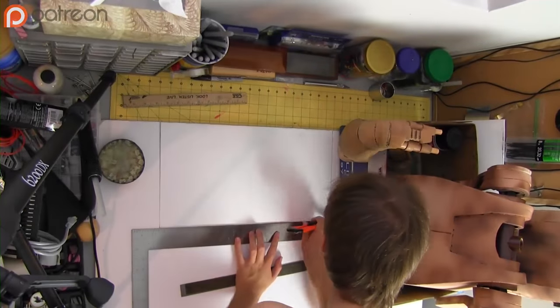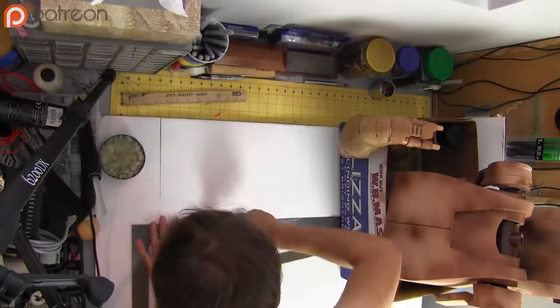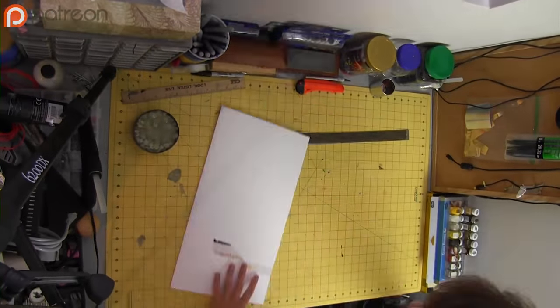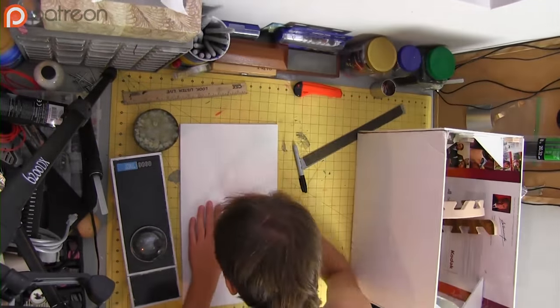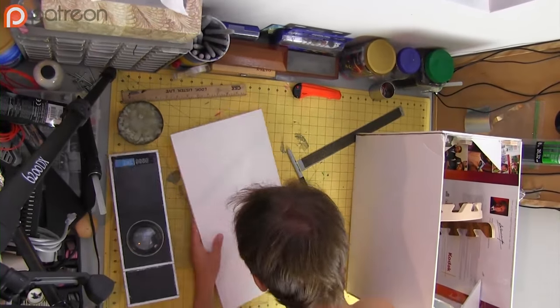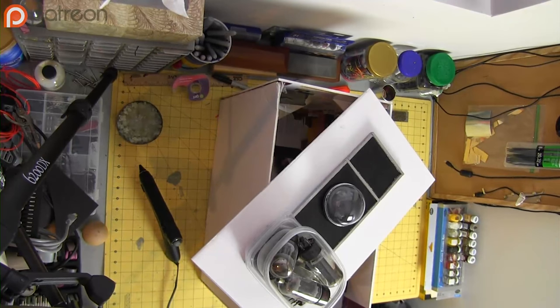Pay no attention to the battle droid in the background. Cut a hole in the face plate that the lens will fit through, and then glue it to the poster board. Also, while it's drying, make sure it's weighted down with a deli meat container filled with vacuum tubes — that's super important. The whole thing will fall to pieces without that.